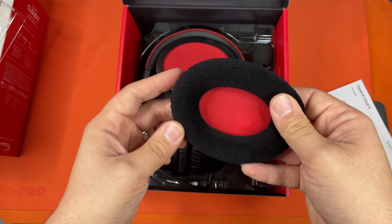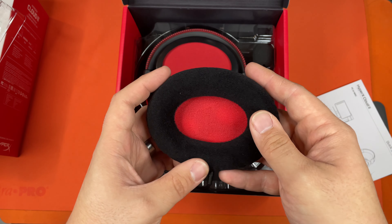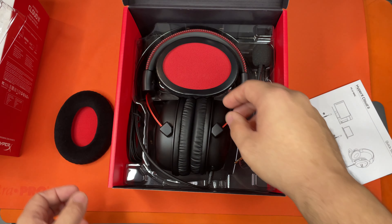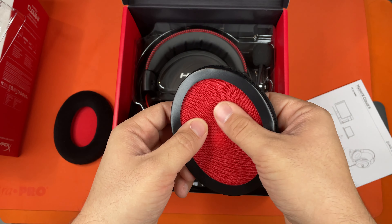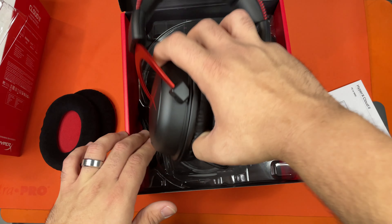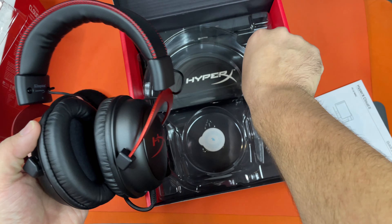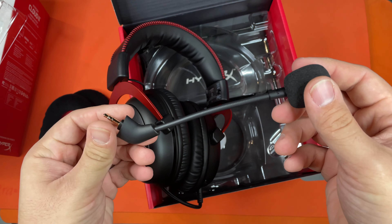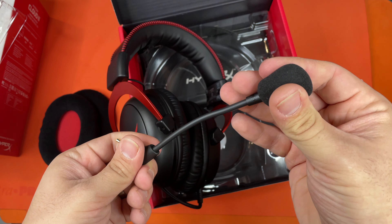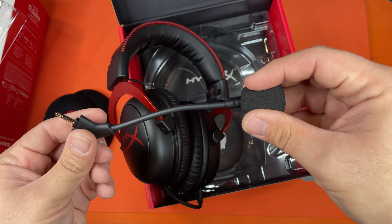These ear cuffs are actually pretty small but pretty comfortable. They're pretty soft. The felt's not too bad — it's very soft. This microphone looks pretty nice and feels pretty sturdy.